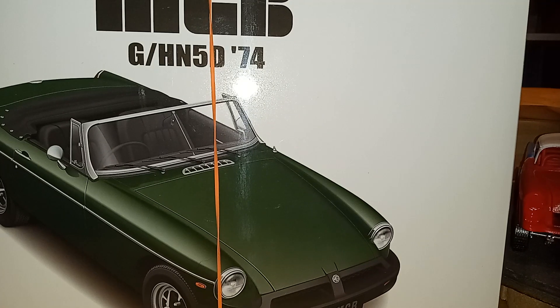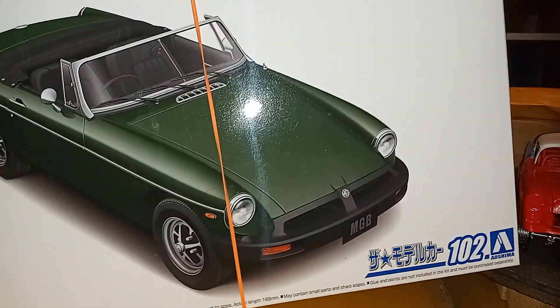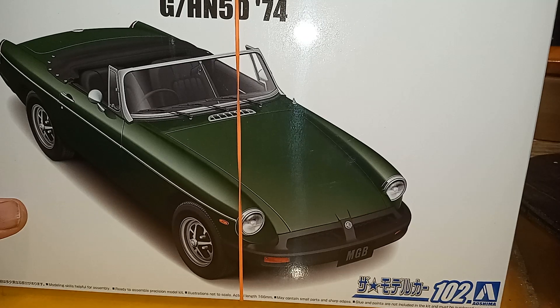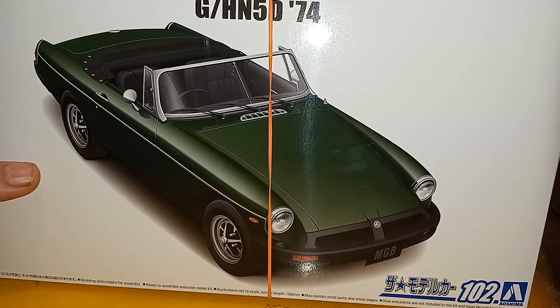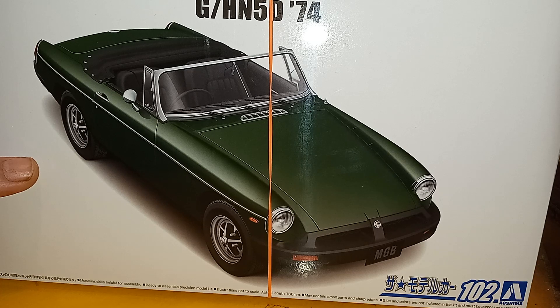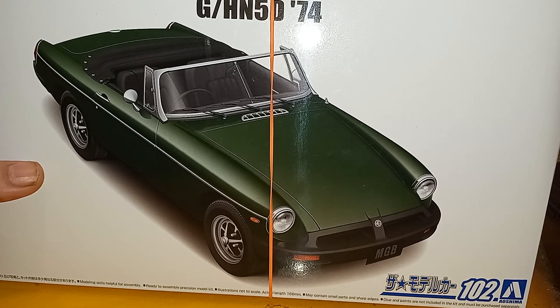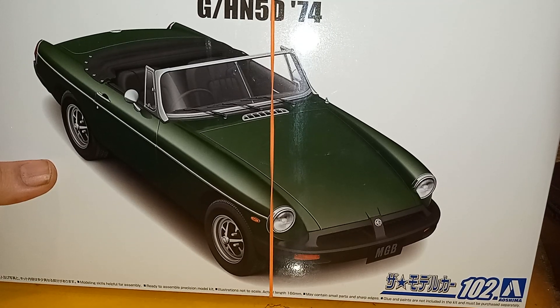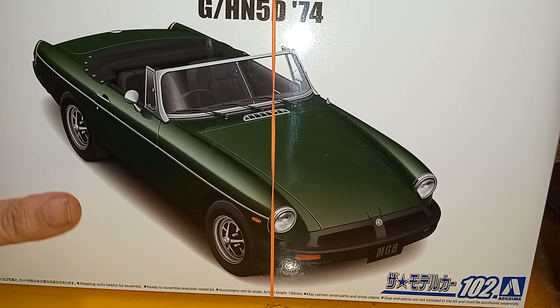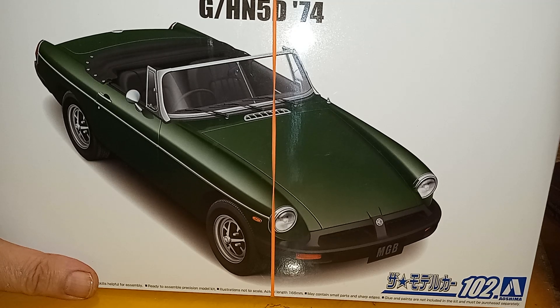I've also got an MGB — it's a '74. My brother Donnie used to have one of these. I'm not building it like his — I'm already building his Camaro. This one is probably going to be a gasser, something really wild. It's going to go along with my Austin Healey Gasser, my little Fiat Abarth Gasser, and this cool MGB Gasser.